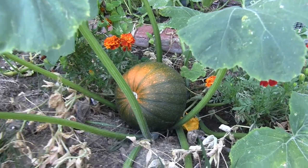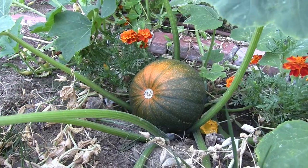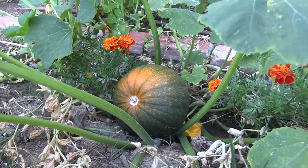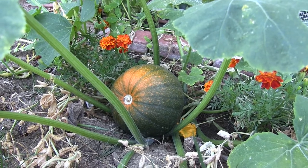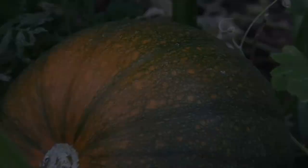Before I really go, I want to show you this pumpkin here — an heirloom sugar pie pumpkin. It's starting to turn color and we're closer to having some pie pumpkin for pies and such. I'll see you next time.